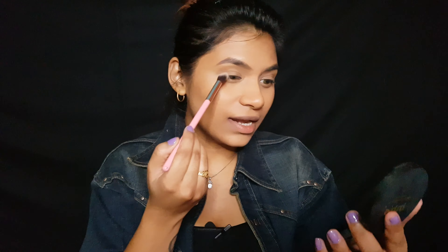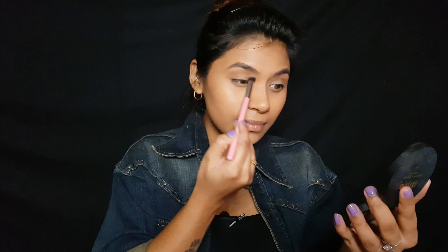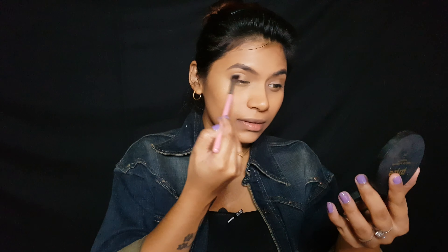For this eye look I'm not going to be placing any eyeshadows down, but if you want to you can. I'm just going to show you how to do the graphic eyeliner. Now that I've got a nice and smooth eyelid, I'm going to go in with some eyeliner.